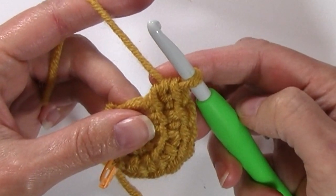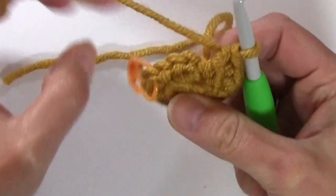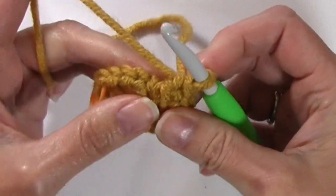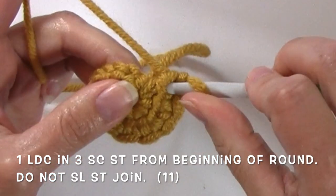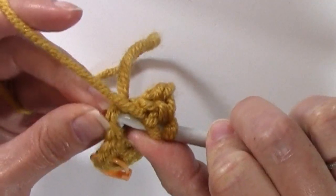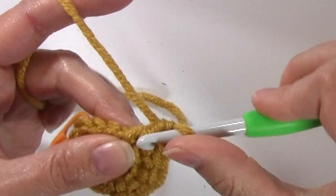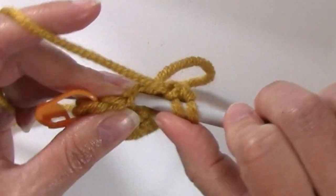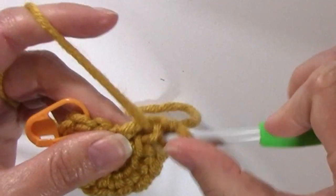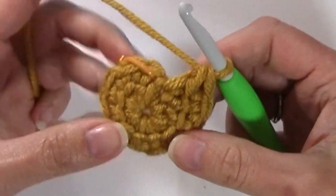After you've worked that seventh linked double crochet, you're now going to work in those single crochets that we did at the beginning of the round. Those single crochets that I said would not count as a stitch — I'm now going to work a linked double crochet in the top of each of those stitches. Insert your hook into that bar, yarn over pulling up a loop, insert your hook into the single crochet, yarn over pulling up a loop, yarn over pull through two, yarn over pull through two. Work one in each of the three single crochets. You should now have a total of 11 stitches for this round.